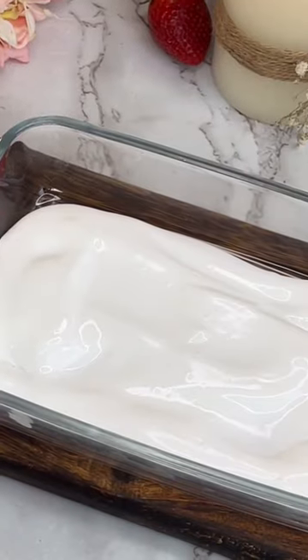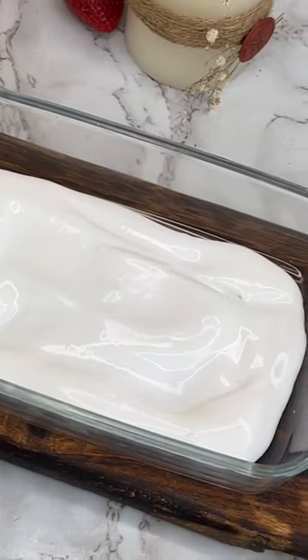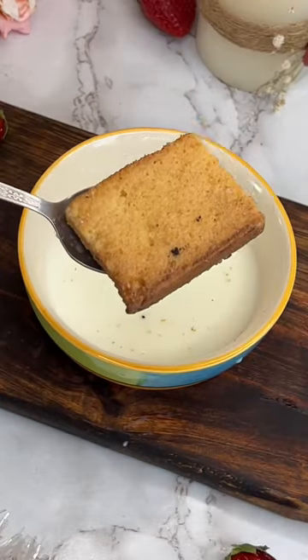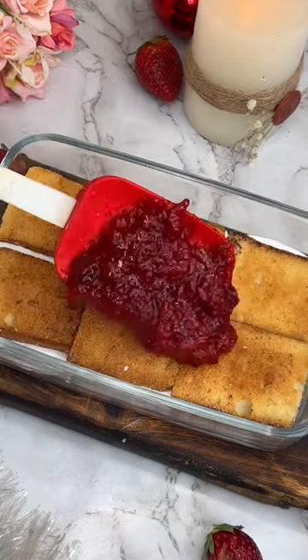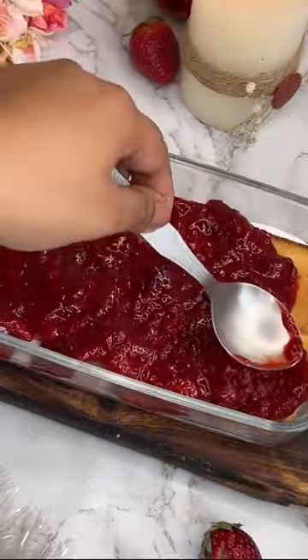Now, I have taken a glass bowl. We are putting the first layer of whipped cream. For the second layer, I have used milk-soaked cake rusk — if you want, you can use a normal rusk. In the third layer, we have added the strawberry sauce.